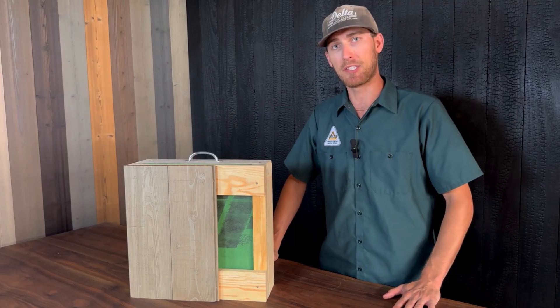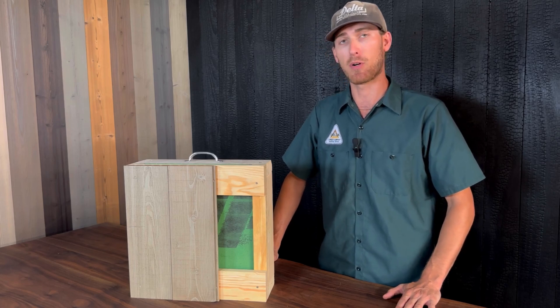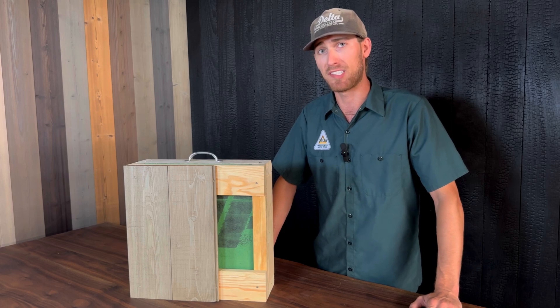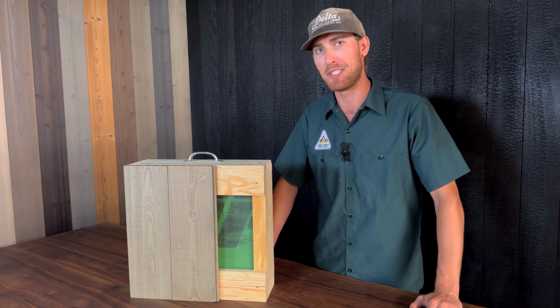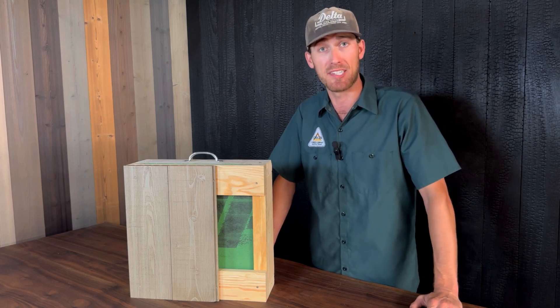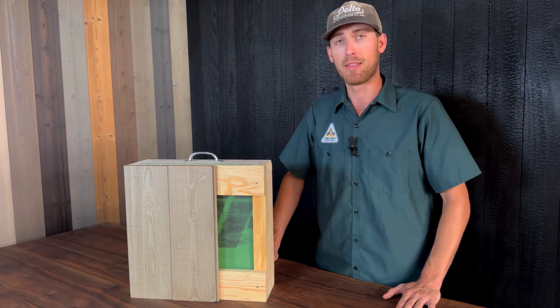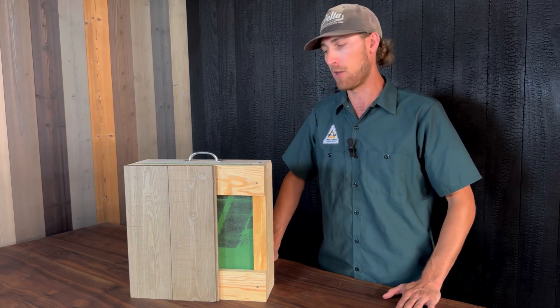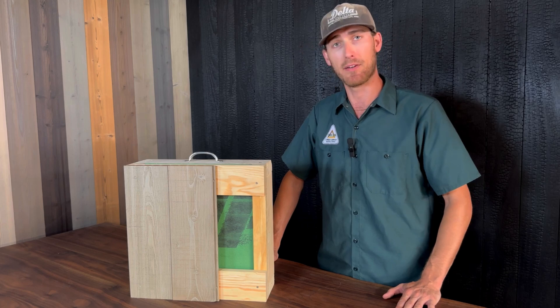Customers do need to understand that vertical siding does usually require a deeper assembly. The main issue that we hear from customers about vertical siding is that the assembly becomes too deep, and then it really changes the detailing around your windows and doors. This needs to be accounted for in the architect's drawings and details in order to properly detail your building.